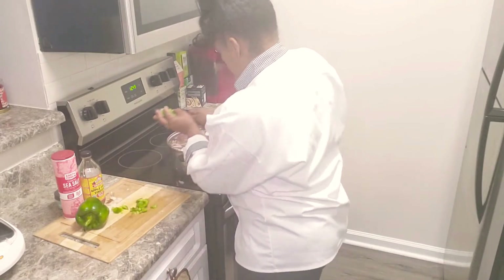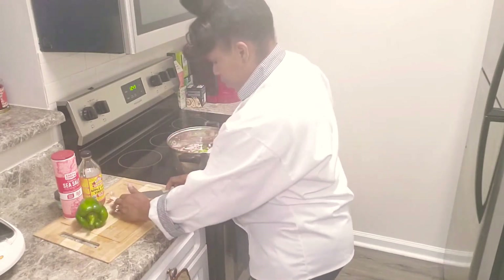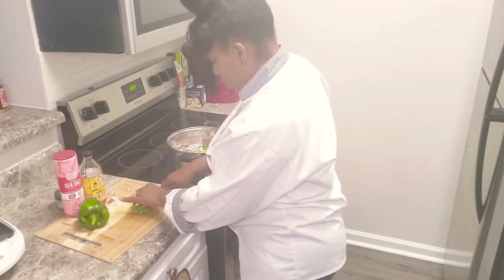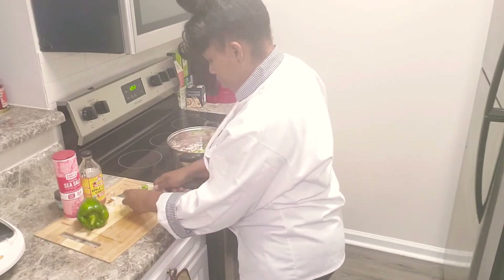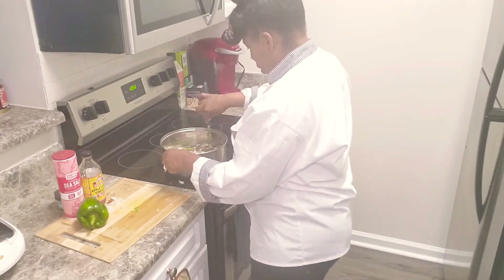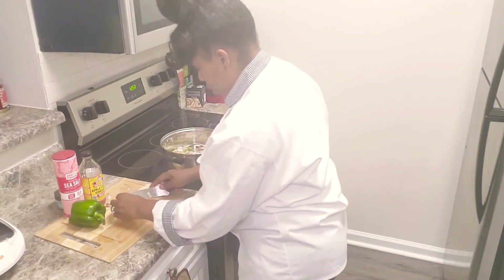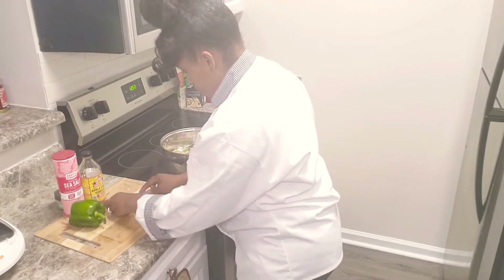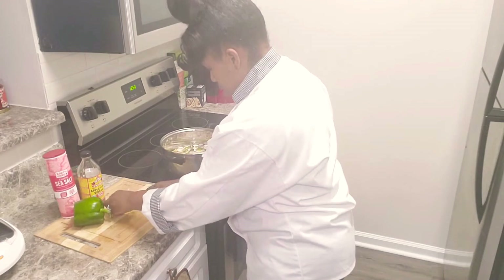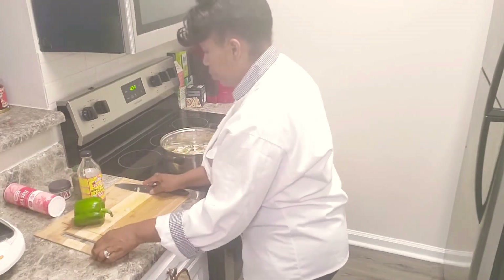The prep time for this is very short. And if you have a slow cooker or an instant pot, you can use that. I just want to cook mine the old-fashioned way today. There's nothing wrong with that.